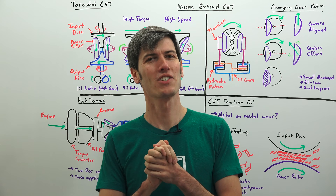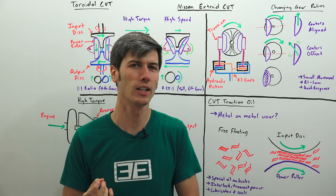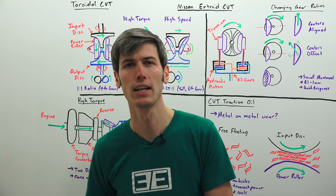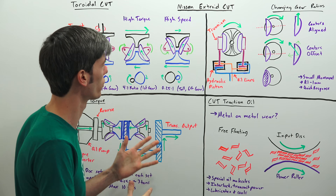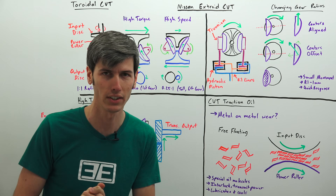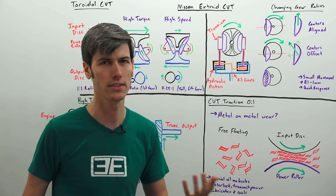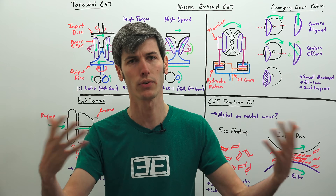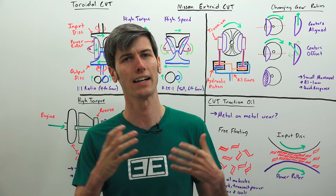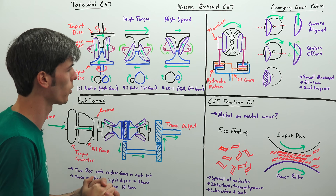Hello everyone and welcome. In this video we are talking about Nissan's X-Troid CVT, which Nissan claims is the first CVT to be used in a rear-wheel drive high-torque production vehicle. This is a toroidal CVT — we're going to get into how it works and what specific things Nissan has done with it to allow for a high-torque application, since generally steel belt driven CVTs cannot handle super high torque inputs.